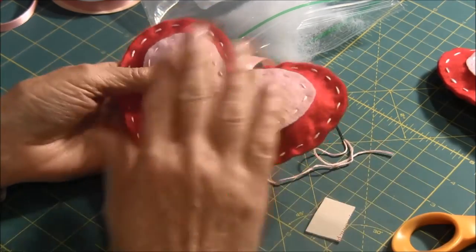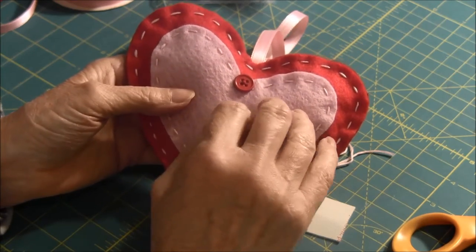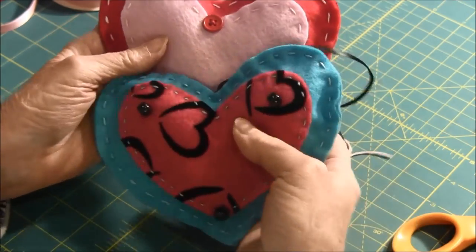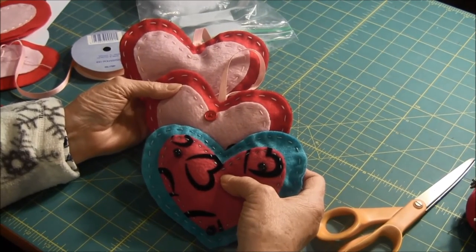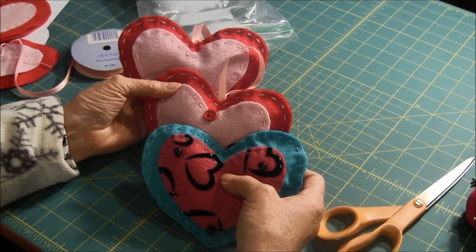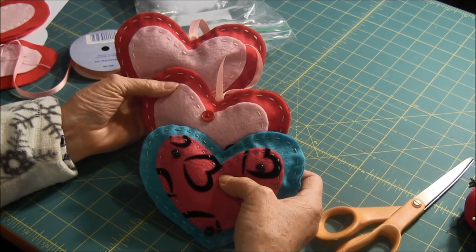I forgot to mention — if you want, you can decorate them. After you've sewed on the small heart, put whatever kind of decoration you want on it. Like here I did a button, or you can do some beads, or you can just leave it plain. I hope you enjoyed this video on how to make a heart ornament. Thank you for watching. If you liked it, please click the like button, share it with your friends, and we also enjoy comments. Subscribe to our channel so you don't miss any future videos. For more craft information and free projects, visit our website at needlepointers.com.